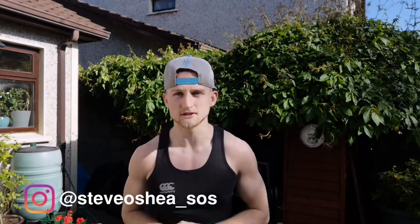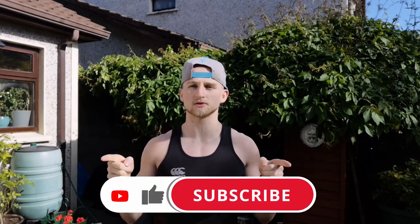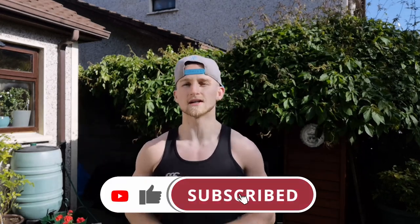Well done for making it to the end of the workout! In the description below there are instructions on how to make it more challenging or easier depending on your ability level — make sure you check that out and have a try for yourself. The Instagram account for this channel is now live, link in the description. If you got value from this video, drop a like and subscribe for all your latest fitness and lifestyle content. I'll see you in the next video.